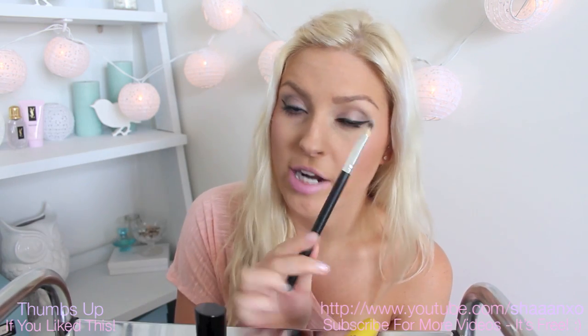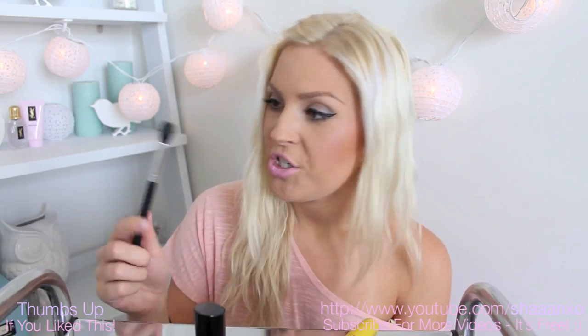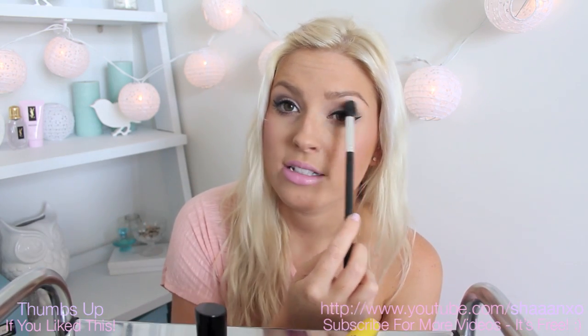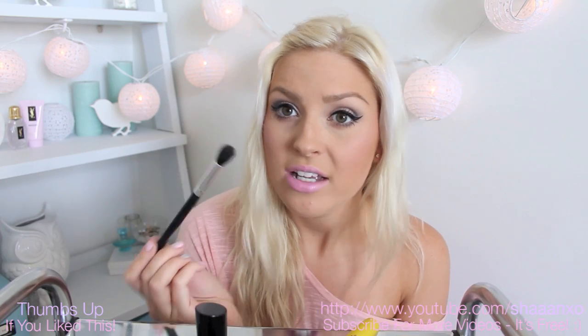We then have a concealer brush which is perfect for blending out concealers and eye primers. You can also use this for wet pigments like wet eyeshadows, lip glosses, and all sorts of stuff like that. This brush here is perfect for blending out colour, so it's your best friend when it comes to doing eyeshadow looks. Blending is the number one thing that most people don't get right when starting out with makeup, and that's what makes or breaks the look — so having a brush like this is really essential.